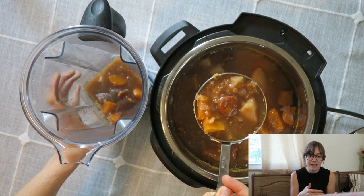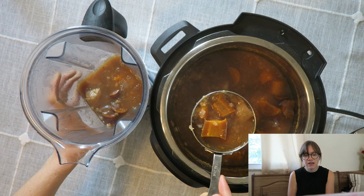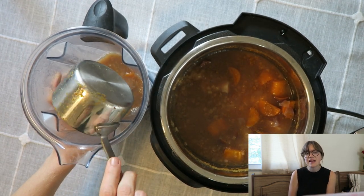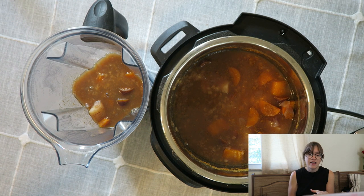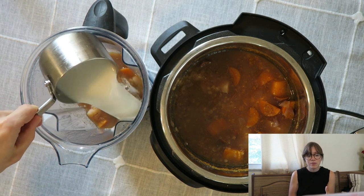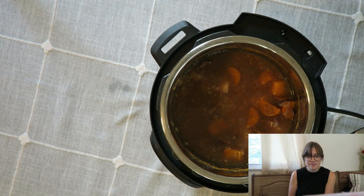I take around half of the mixture and blend it in my Vitamix to make everything nice and smooth — I find it makes a creamier soup. You could eat it straight as it is too. I also like to add one cup of an unsweetened non-dairy milk; it just adds a little bit of extra creaminess without adding that many extra calories. You could also throw in some raw nuts to make it an even creamier version. After blending, add it straight back into your instant pot and everything is done.